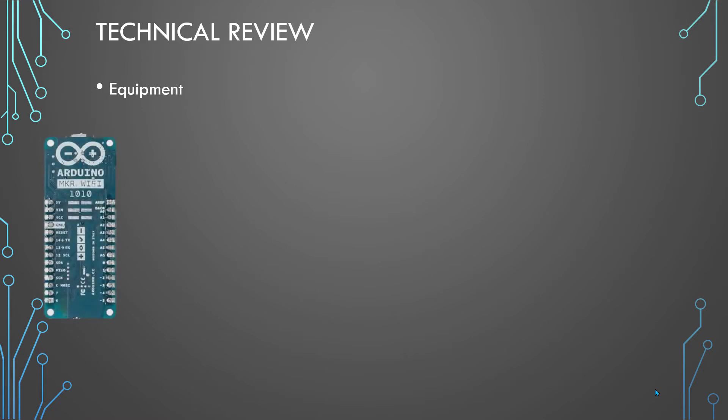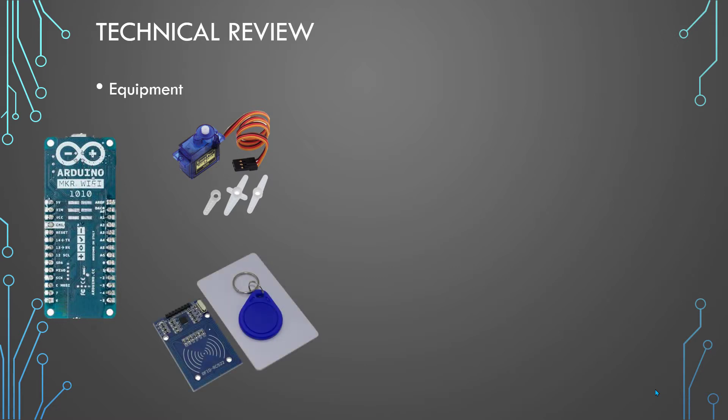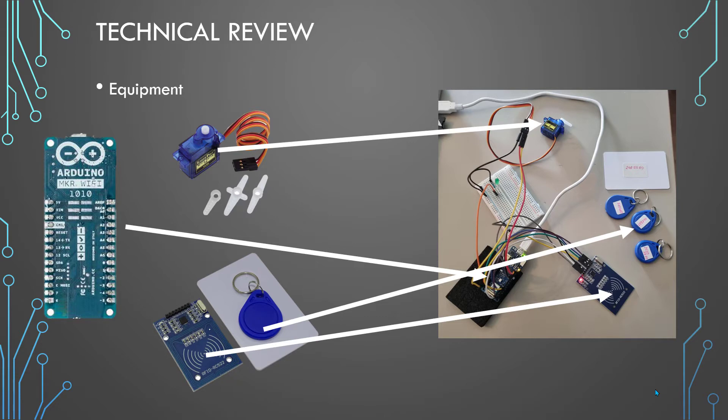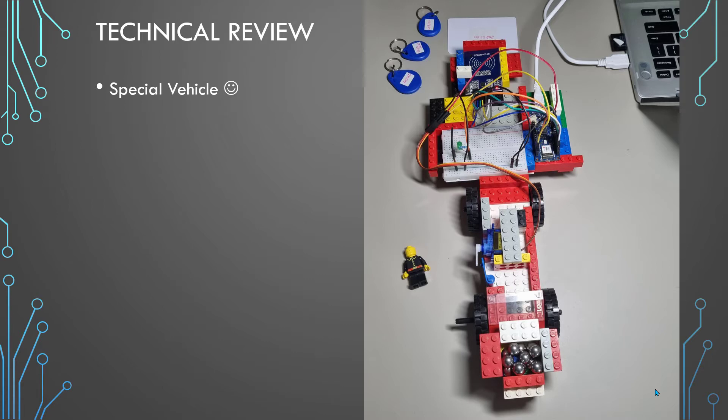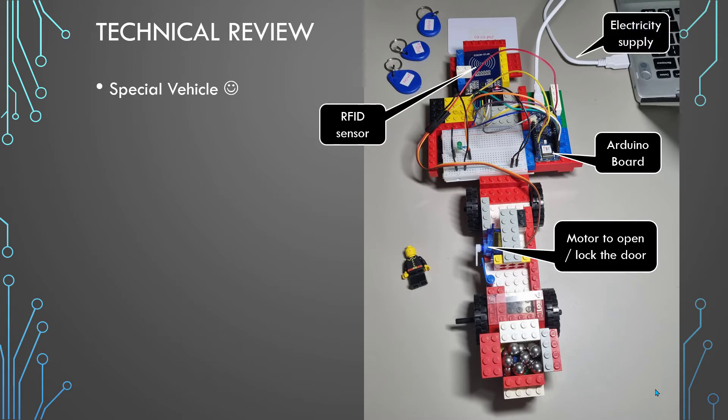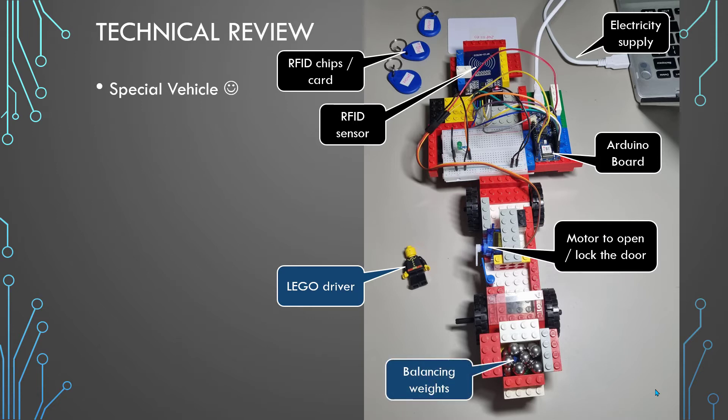Now let's look at the technical configuration. The equipment I used includes a quite cheap Arduino board, an electric motor to open and close the doors, the RFID chip and card, and the sensor. Here you can see the Arduino, the sensor, the chips, and the motor. I attached it to this very special vehicle — you can see the wheels, the motor to open and lock the door, the Arduino, the sensor, the electricity supply, and the battery.